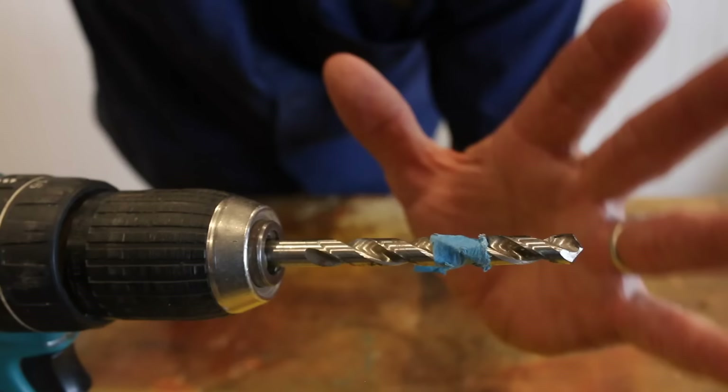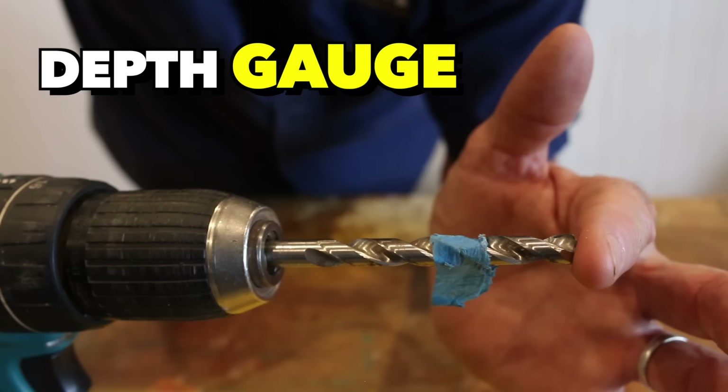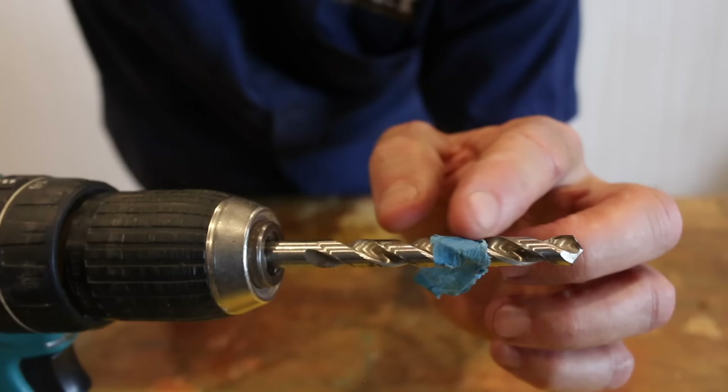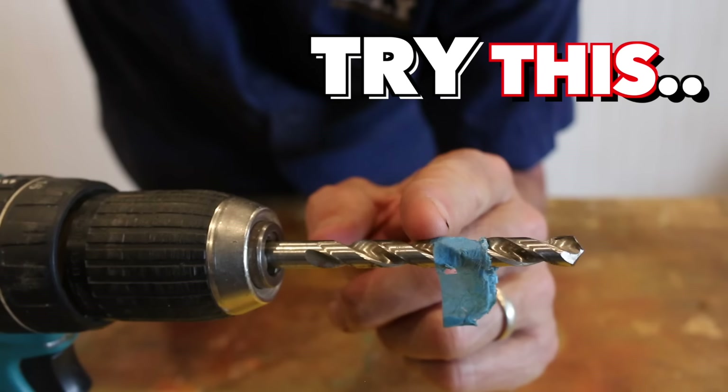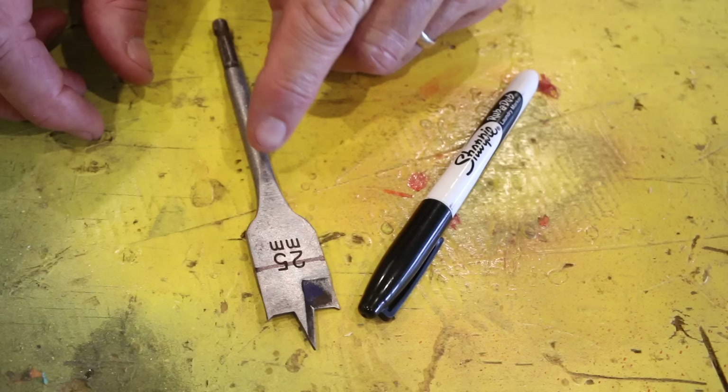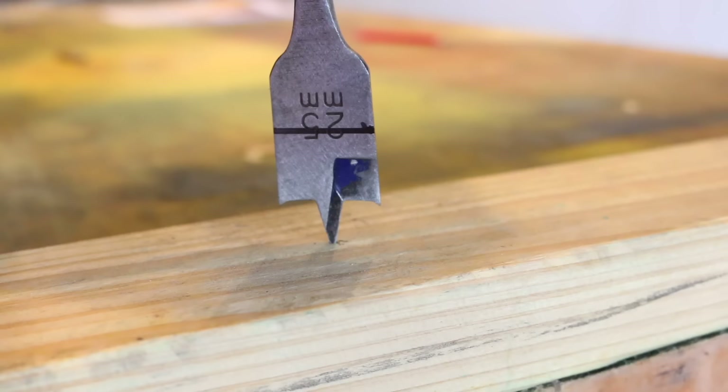No doubt we've all seen the old trick of applying tape to a drill bit to act as a depth gauge, which works really well. But after drilling multiple holes, the end of that tape can get a bit ragged, which means it's not as accurate as when you first applied it. So as an alternative, try this — go grab yourself a permanent marker like a Sharpie, and then on the drill bit, mark a line across your desired depth for your hole, and you're good to go.